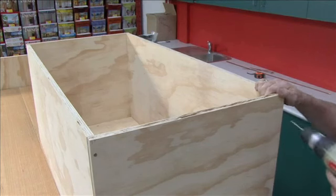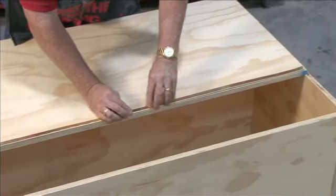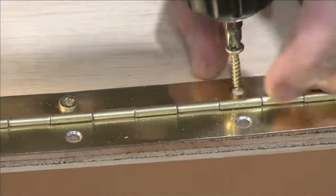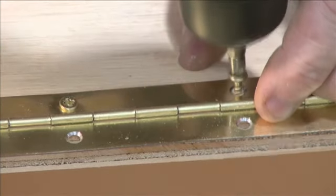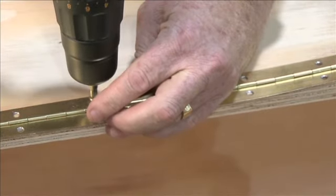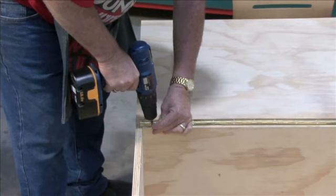Now we've got the two sides on and the back and the front, we're going to put the lid on. Using a piano hinge, I'm going to attach this by screwing it to the top of the lid — you must remember to put all the screws in because the lid has got a lot of weight. Then we're going to screw the other side of the hinge to the top of the box.